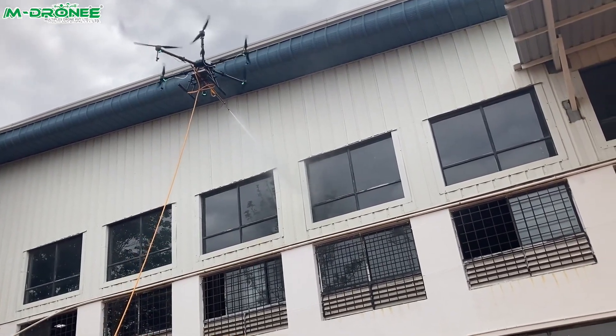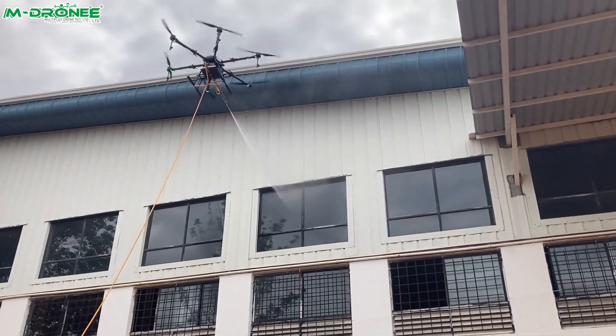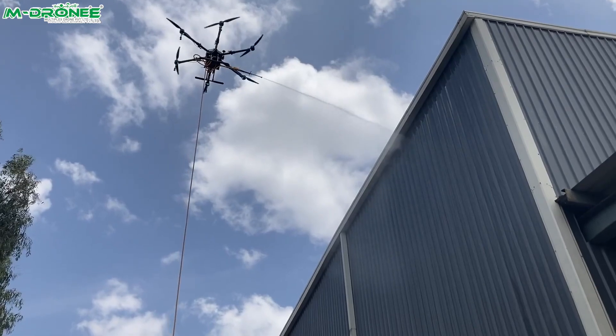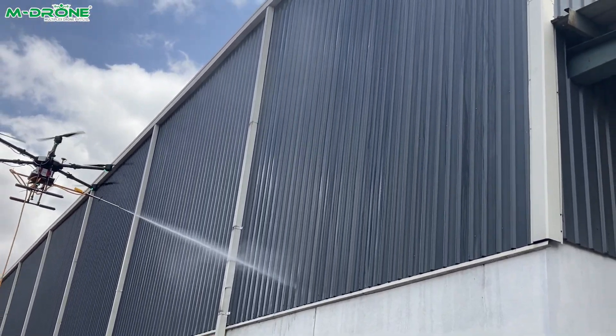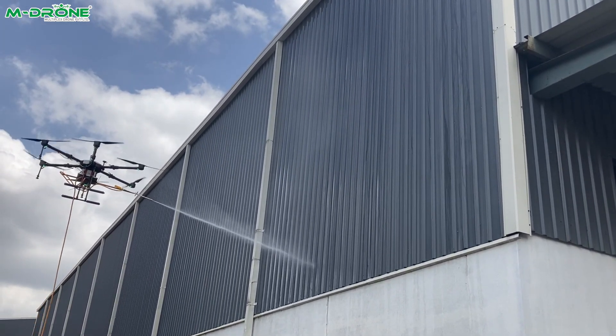The SkySweeper drone is India's first made-in-India drone for cleaning buildings and solar panels. It efficiently cleans high-rise buildings, windows, facades, terraces, and construction tanks using a powerful water jet system and advanced sensors.